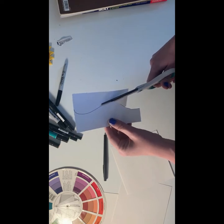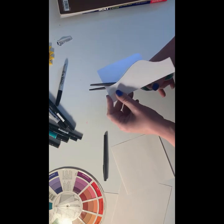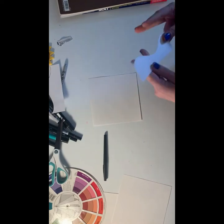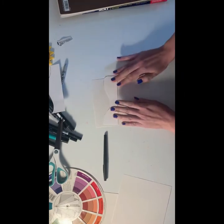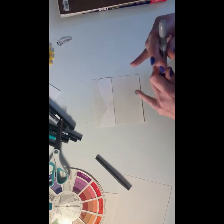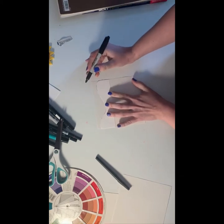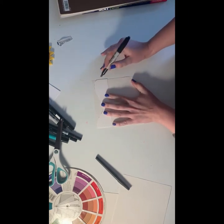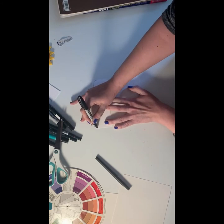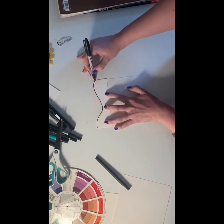If you don't exactly match your line it doesn't matter, because this is just a template that you're creating. Take your paper with the curve cut and use your fine point sharpie or whatever you're using — you want to use black ink for this. Line up the cardstock from side to side so the curve is almost at the top of your paper, then trace along that curve.